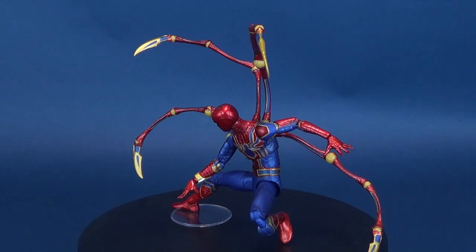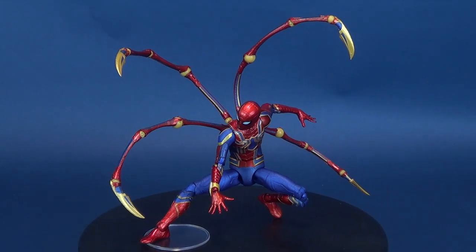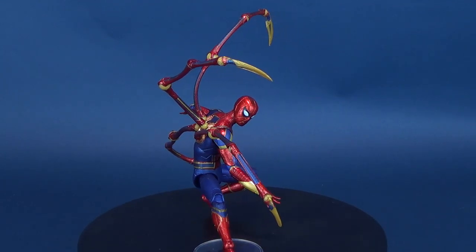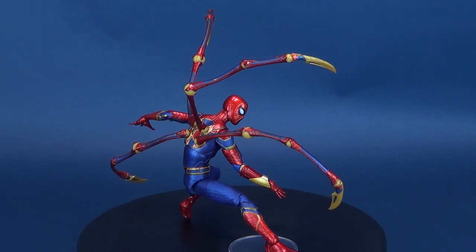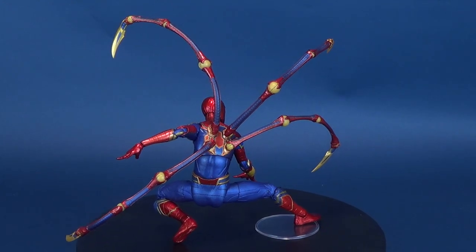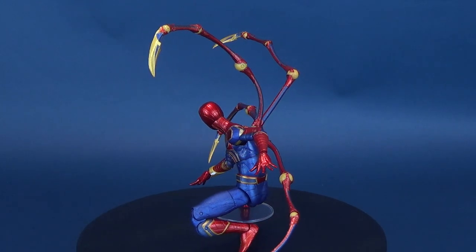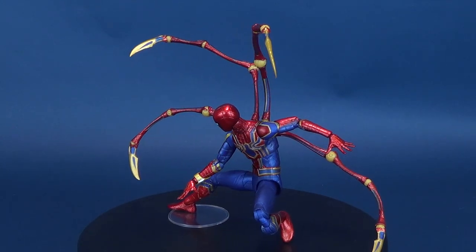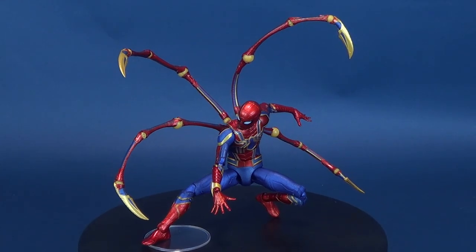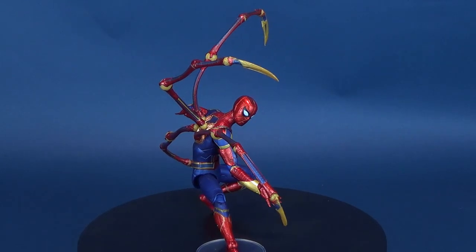As the Avengers and their allies have continued to protect the world from threats too large for any one hero to handle, a new danger has emerged from the cosmic shadows: Thanos, a despot of intergalactic infamy. His goal is to collect all six Infinity Stones, artifacts of unimaginable power, and use them to inflict his twisted will on all of reality. Everything the Avengers have fought for has led up to this moment. The fate of Earth and existence itself have never been so uncertain.